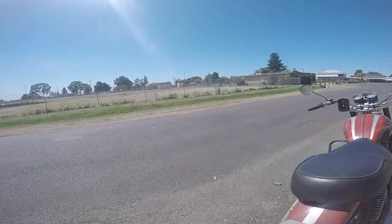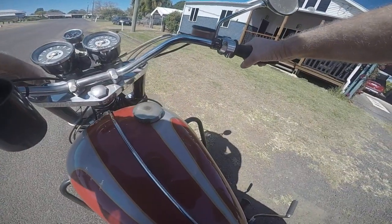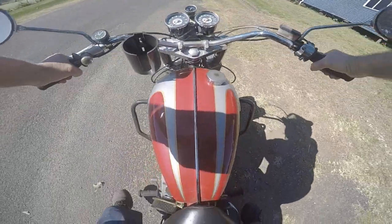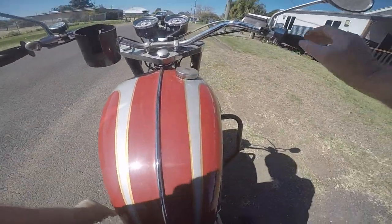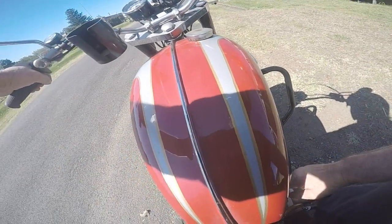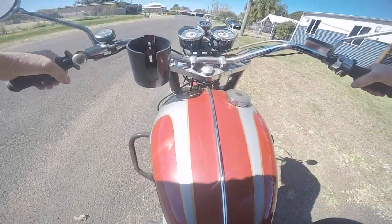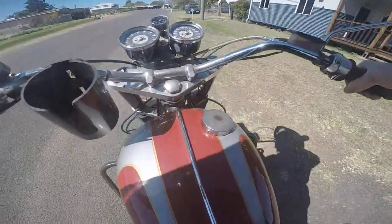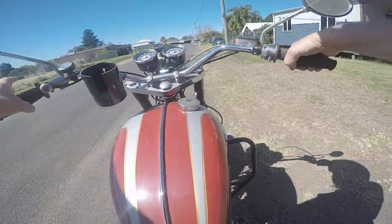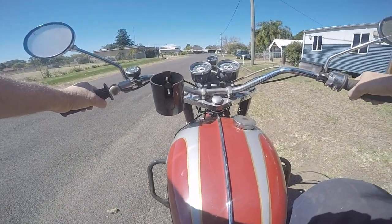I'll just see if it's going to fire up for me. I'll give it a kick without choking — it might need one with. Back to the choke. These are a pair of 34 Mark IIs, which are, you know, biggish sort of carbs.